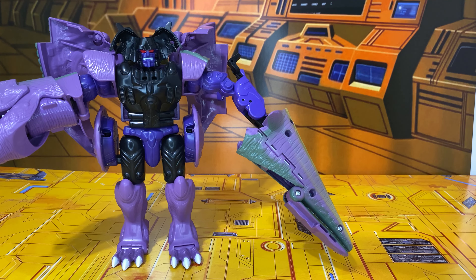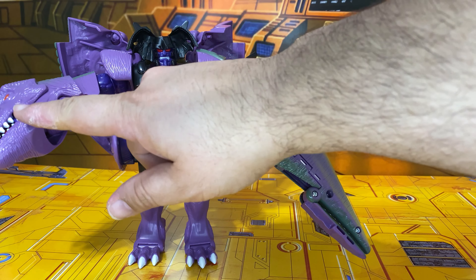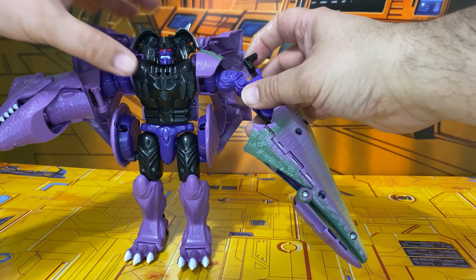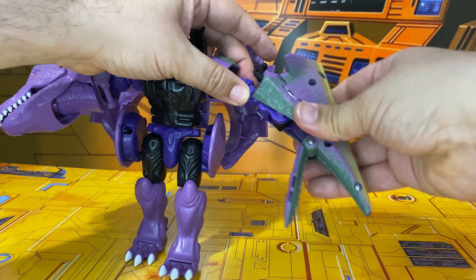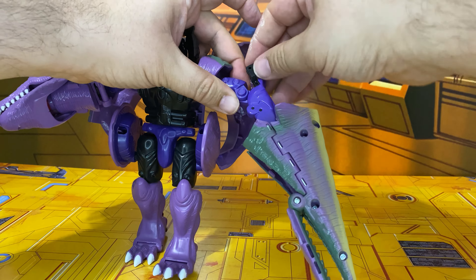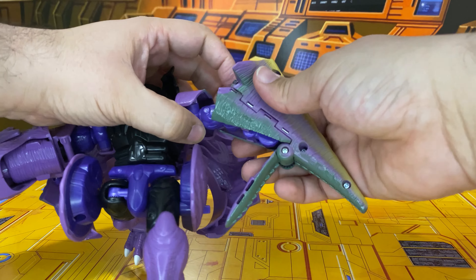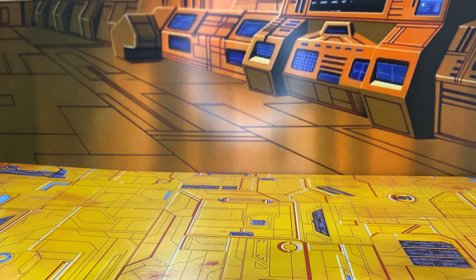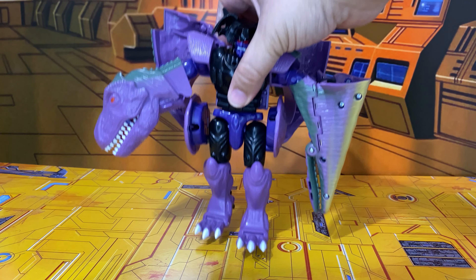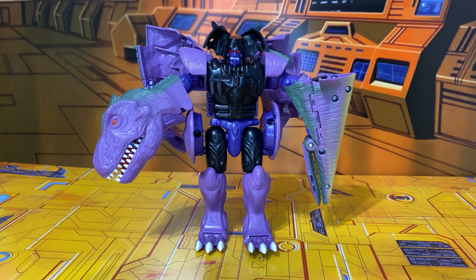He does have a gimmick — aside from obviously the water-spitting gimmick and the mask gimmick. You pull or push something and then this opens and closes. It looks like I may have busted mine, but it's supposed to make that open and close. I don't really care for that really lanky arm look anyway, so I prefer his arms being more symmetrical in terms of length. I usually don't have him in robot mode anyway.